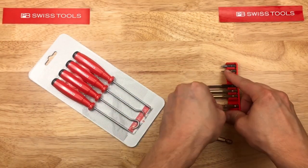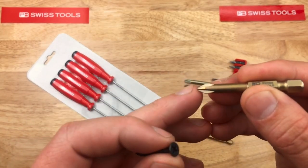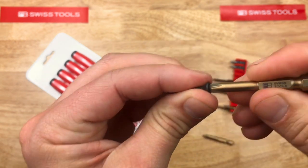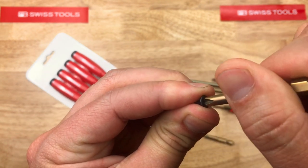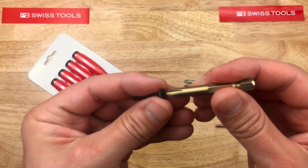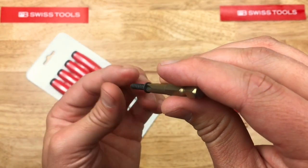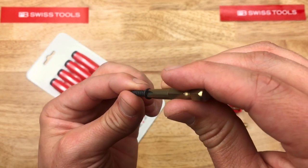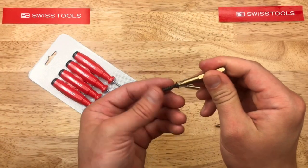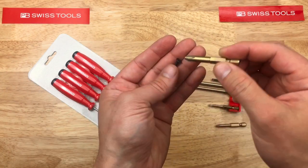Let's try the number one. So it's bottoming out on the point there, but other than that, the engagement still feels nice on that. But with the number two — really nice fit on that. So that's pretty neat, and it's non-magnetized, so that's not magnetic at all.